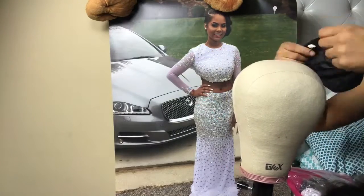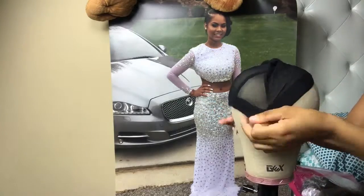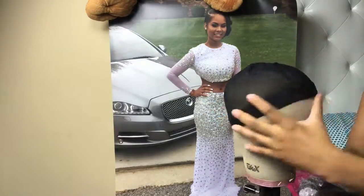You need bundles and a frontal, or bundles and a closure. If you want to do a U-part, you can do a bundle in a U-part dome cap or whatever.